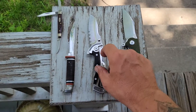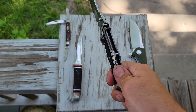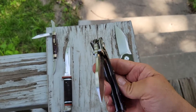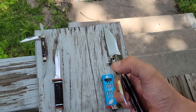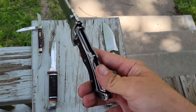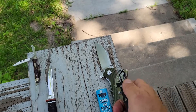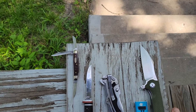Then I've got the CRKT Graphite with the Clipper lock — I think that's how it's pronounced, I could be wrong. It has some thumb studs, you can slow roll it. It has a back flipper, works pretty decent. The Clipper lock is basically like a back lock, like a Cold Steel or your Buck folding knives — the Buck 110.